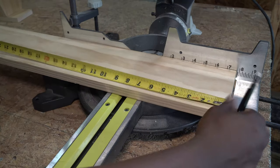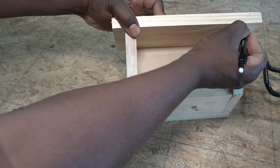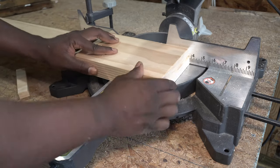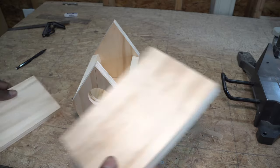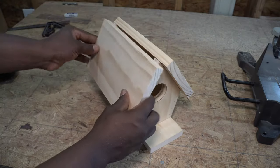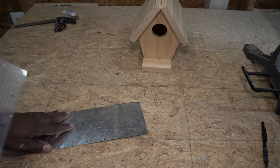Now it's time to make the roof. I made a rough cut to make a quick markup, then mark and cut the final length of the roof. I secured the roof with nails, and now it's time to make the center ridge.